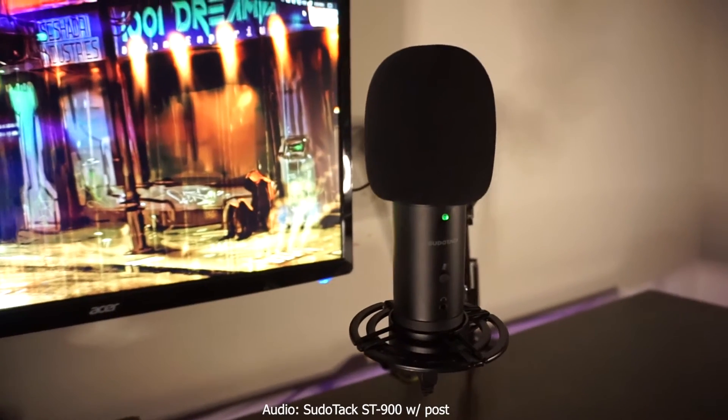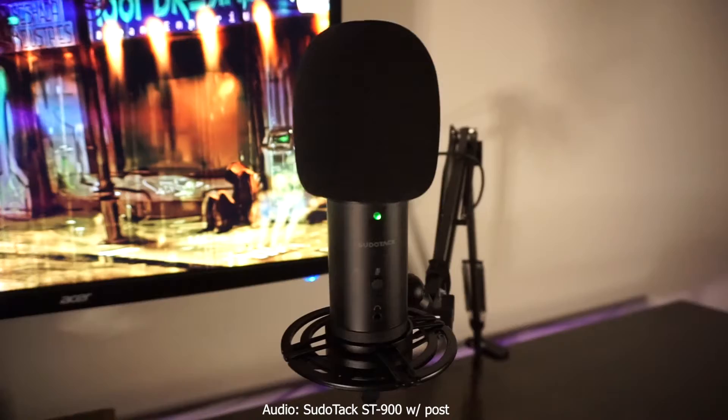If you've been looking to get into YouTube videos or even live streaming, maybe you've been working from home or attending Zoom classes online and wanted to step your audio game up, I've got a really nice solution here to discuss with you today. We're going to be reviewing the Pseudotac ST900.